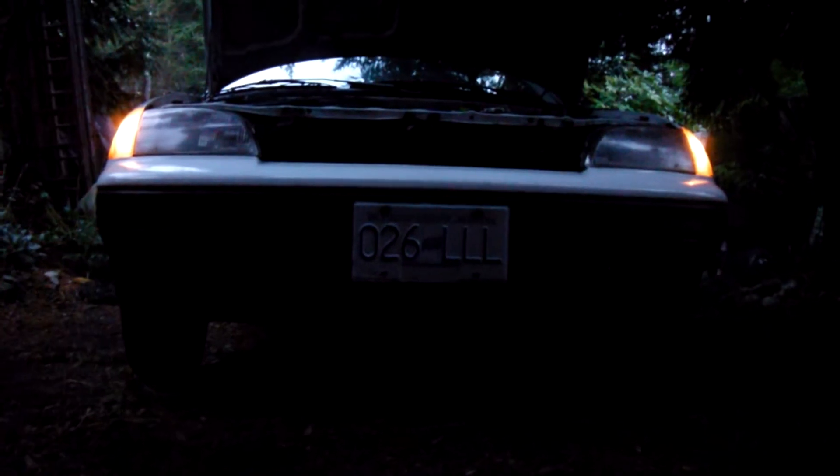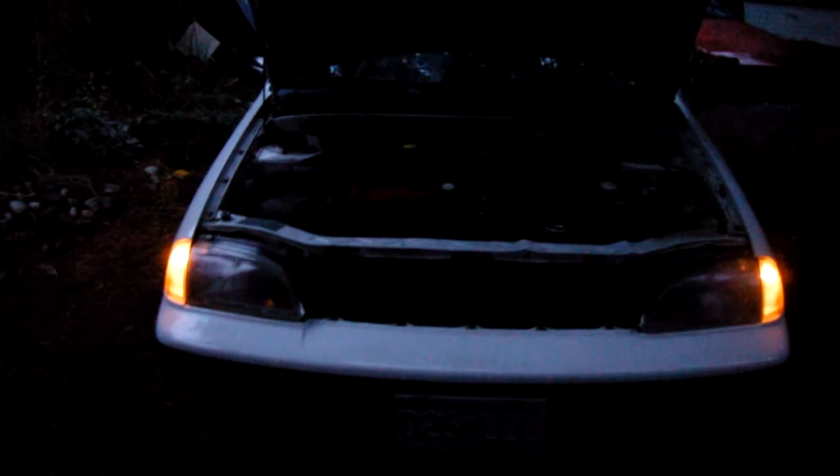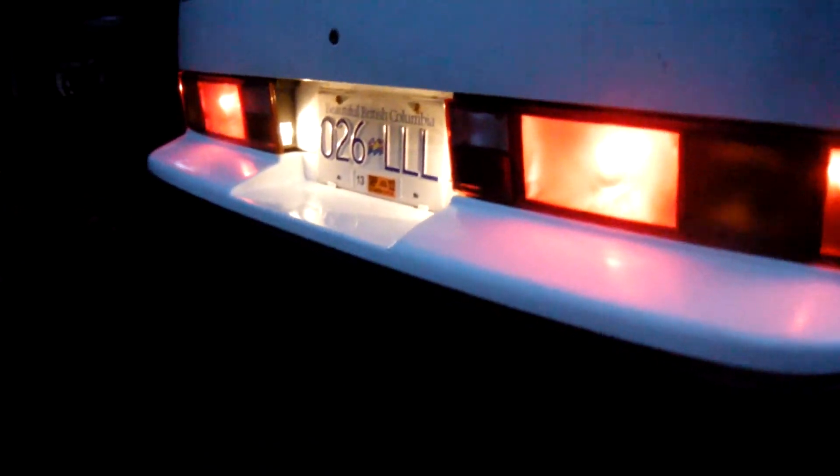I'll take this camera back to the exhaust, and you guys can get a little bit of an exhaust here. As you can see, there's a bit of smoke coming out, but it's pretty cold and humid out right now. It's pretty normal once you get this thing ripped.